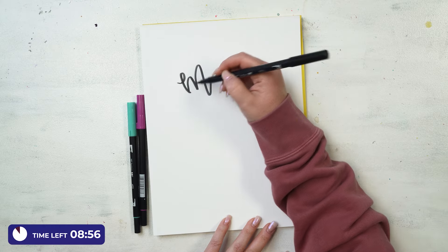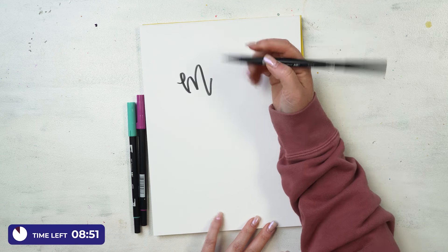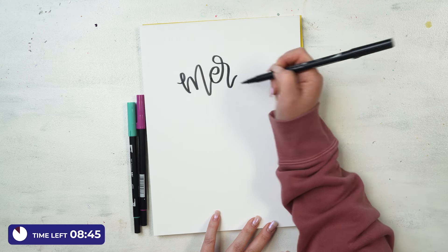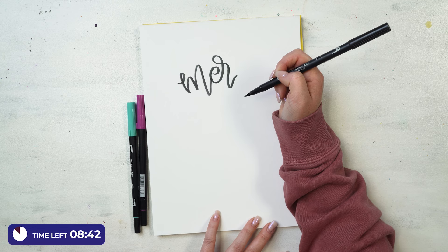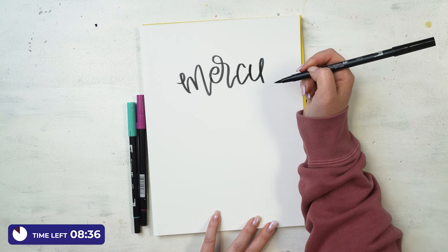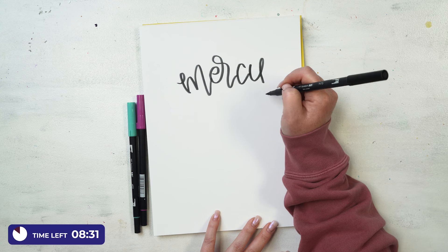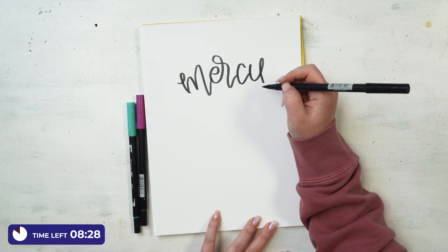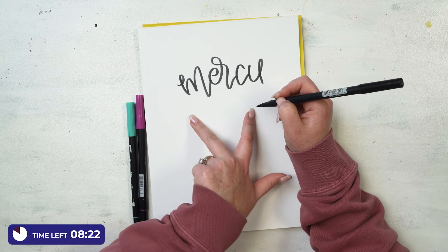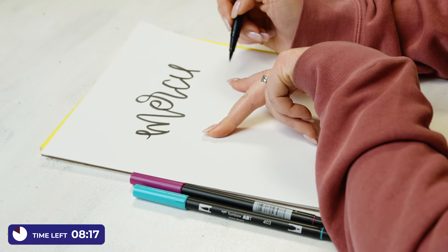All lettering is one stroke at a time, then you put it together. M-E-R was all combined. Now about this Y — it should come down and do something, but I'm going to wait until I write the word 'never' first, because sometimes I've brought the Y down so low I can't fit the next word. So I'll do the next word and then fit that tail in around it. That's one little tip that has helped me.